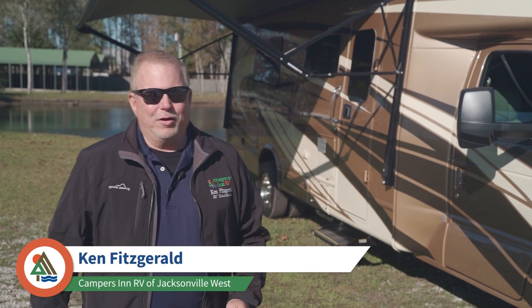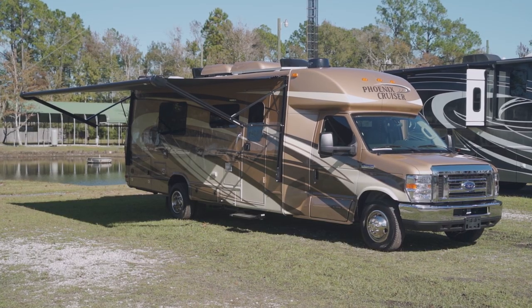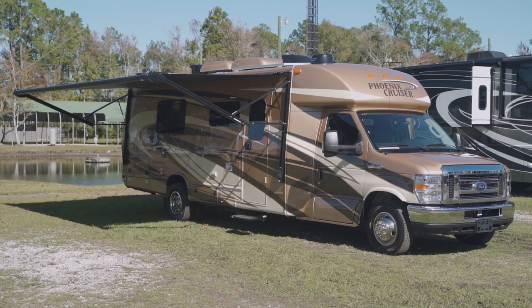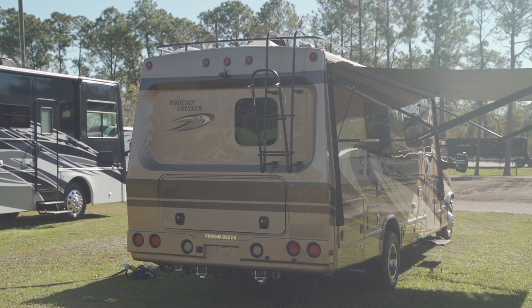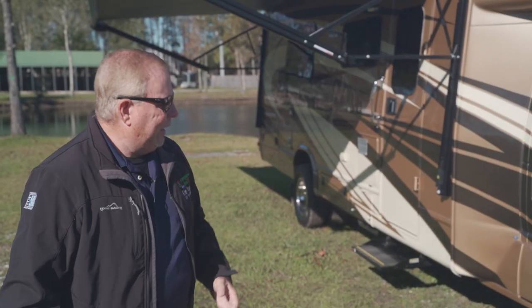Hey guys, it's Ken again at Campers NRV in Jacksonville, Florida on the west side. Let me show you a great floor plan on a B-plus — this is the Phoenix Cruiser 2552. It is the B-plus, it is full body paint. This is a well-made coach, this is a three-generation coach — it's going to last you for years and years and pass on to your family.